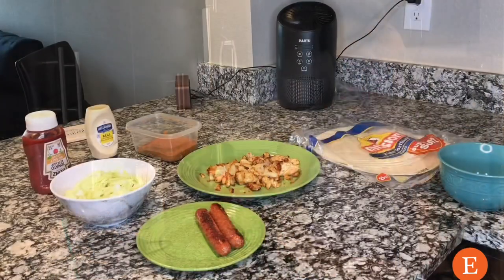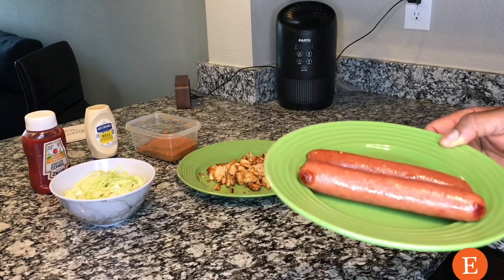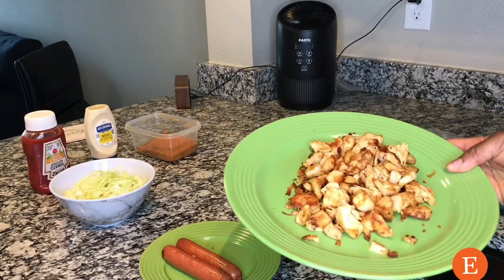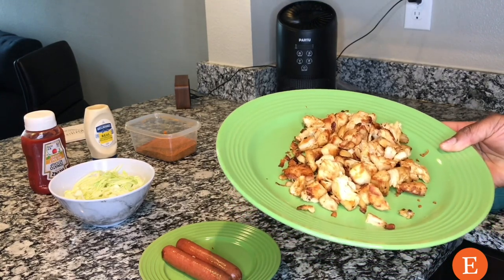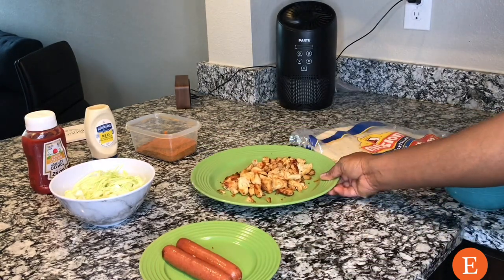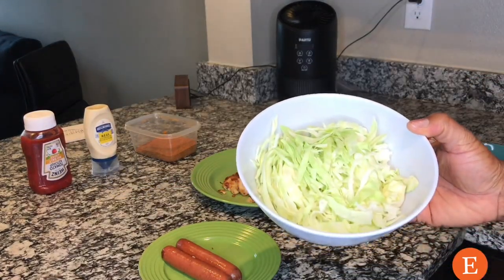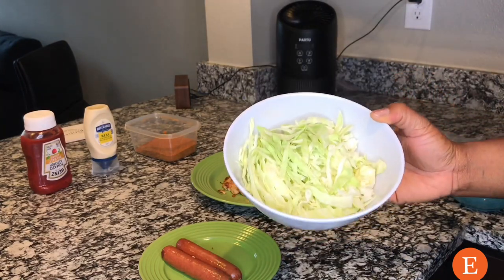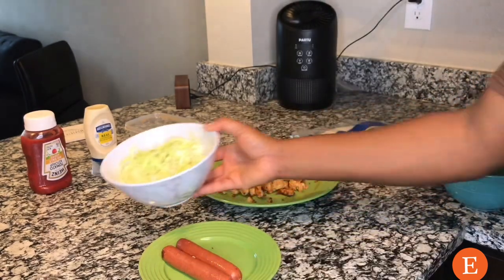So let's start making our shawarma. We already have our ingredients all prepared. We have our hot dog that has been fried. I'm making for two people, so we have both of them. We have our chicken — I went ahead and grilled that, nicely boiled and spiced, already chopped nicely. We also have our cabbage, nicely chopped so it comes in small pieces to sprinkle on the shawarma.